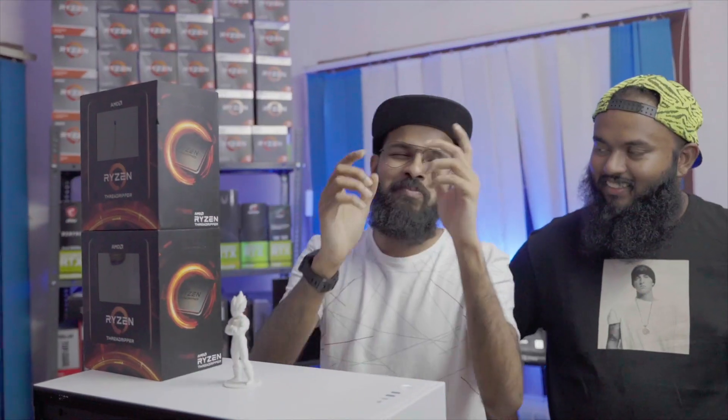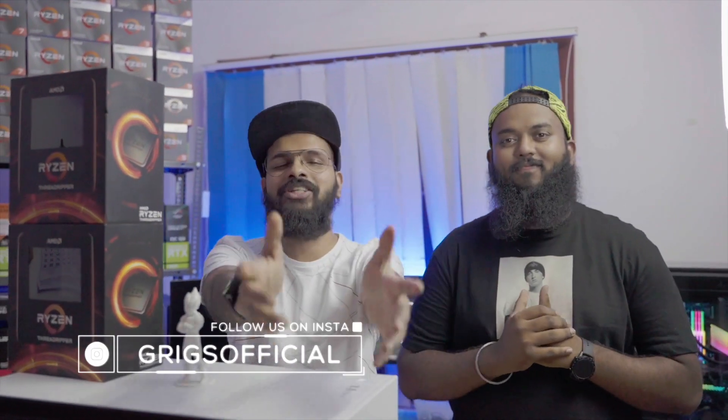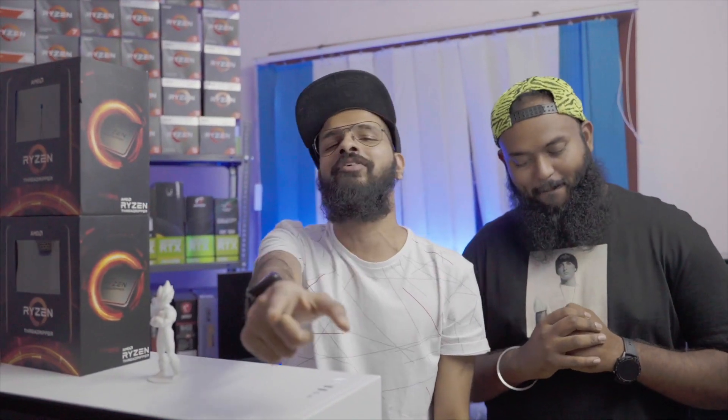Alright guys, that was the build! We hope you had an awesome time watching this, because we had an absolute blast making it. This Threadripper build came in close to four lakhs in total construction cost, and it is an absolute video production beast — great for CPU-intensive 3D rendering, which is what this was built for. Bobby, we hope you're happy with this build and that it takes your studio to new heights. As always, follow us on Instagram at DRIGSofficial, and hit that subscribe button as we build super computers every single time.